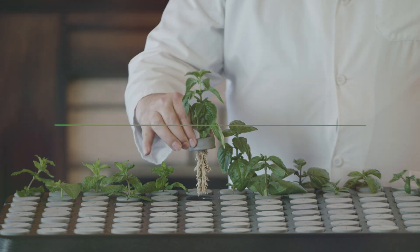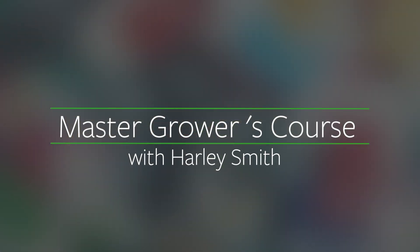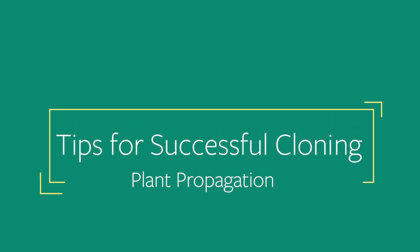I'm Harley Smith and this is the Master Grower's Course. Today we're going to be continuing our series on plant propagation with tips for successful cloning.